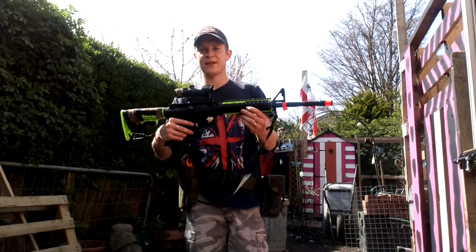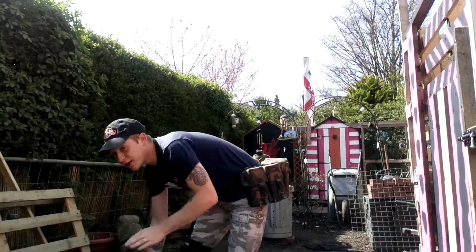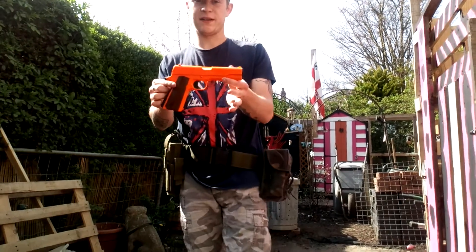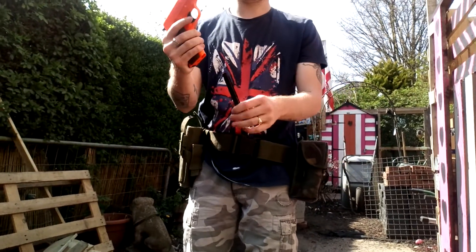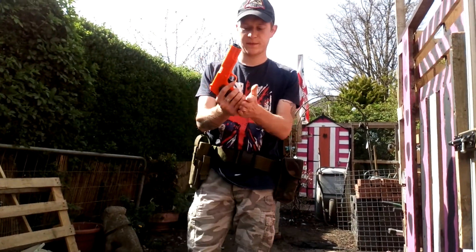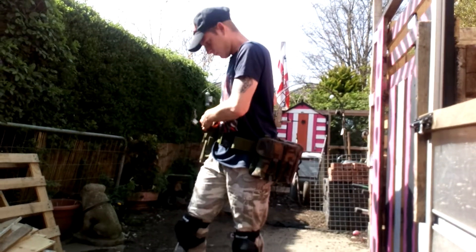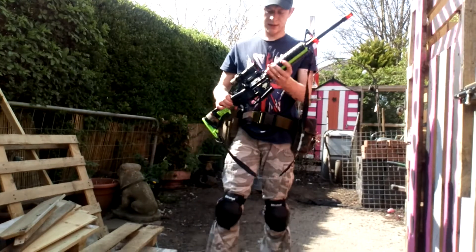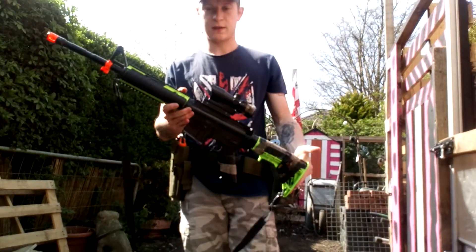Obviously, my M4 that you guys have seen before if you watch the channel, and my 1911. There's no pellets in anything, there's no gas in the pistol, there's no battery in the M4. So like I said, I've got the 1911, I've got the M4.